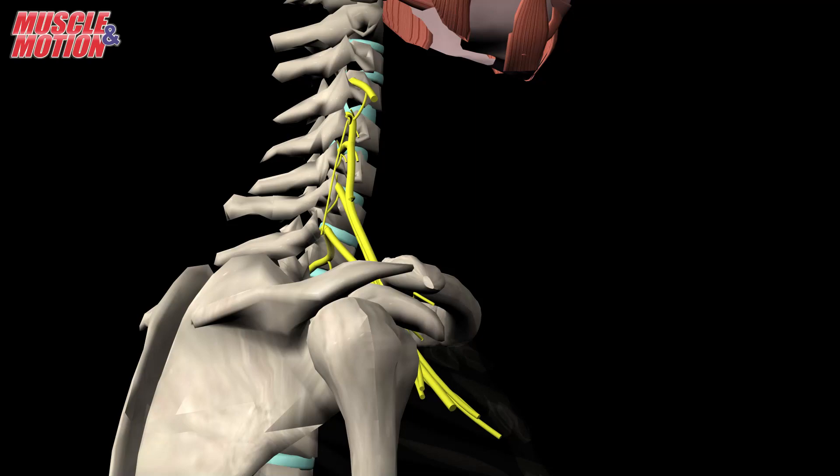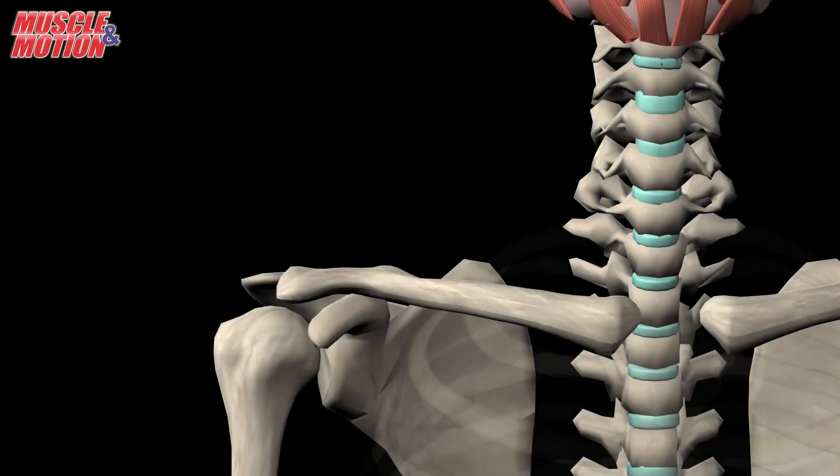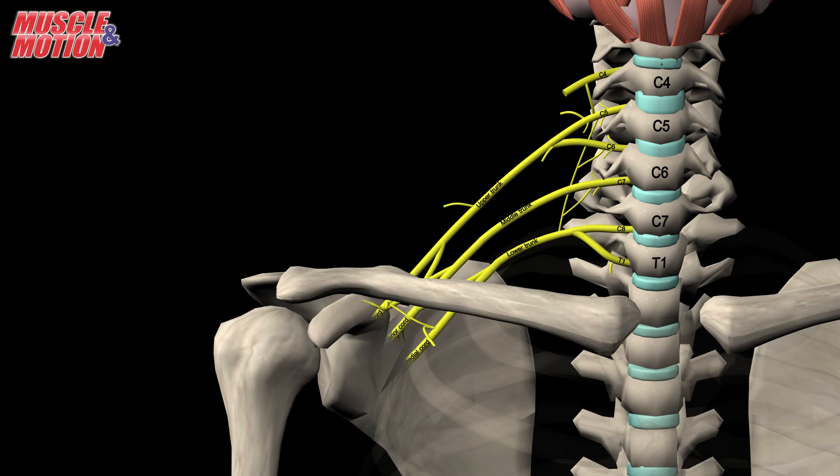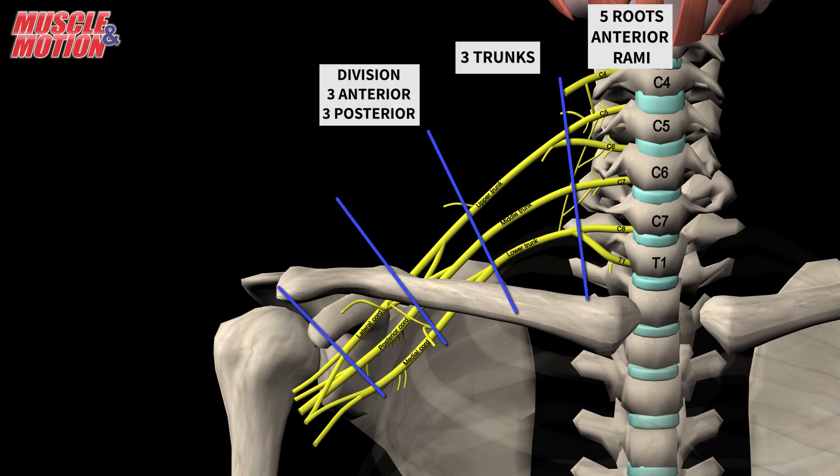This video will focus primarily on the motor nerves of the Brachial Plexus. The Brachial Plexus arises from the anterior rami of spinal nerves C5 to T1, and merges and splits several times into trunks and divisions until they finally give rise to their terminal branches. The Brachial Plexus is divided into roots, trunks, divisions, cords, and branches.